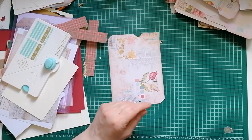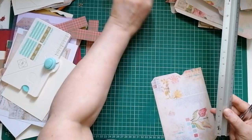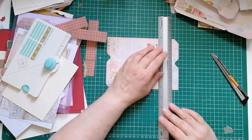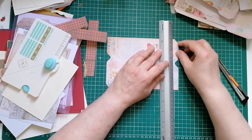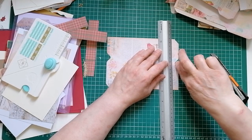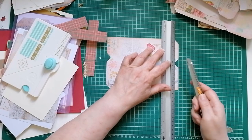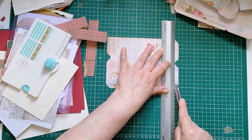Next thing I'm going to do is bring in my craft knife and my safety ruler - I have to have a safety ruler to make sure I don't slice my fingers off, we're not going to A&E today. You don't have to line this up on your mat, I just find everything easier when it's lined up. The ruler is going to be lined up with the top edge of the tab you're not going to take off, and the indent - that's what I'm calling the indent, the bottom of the bit you've punched out.